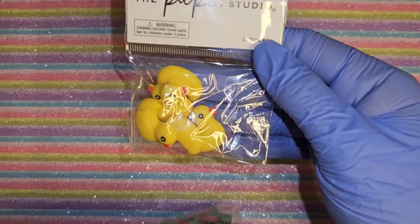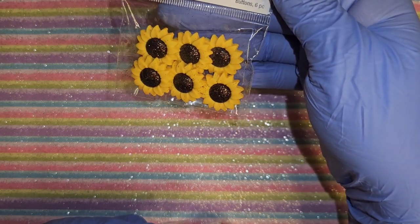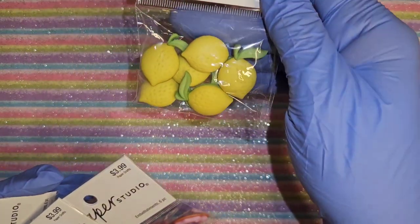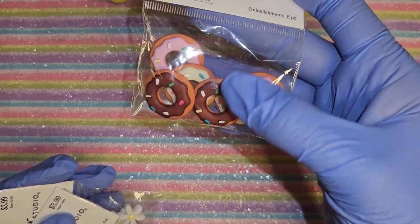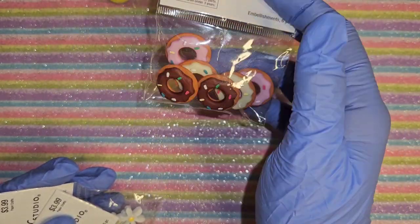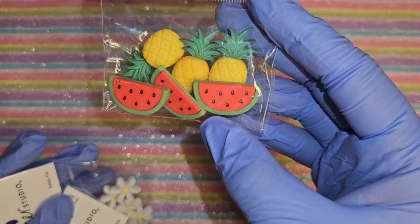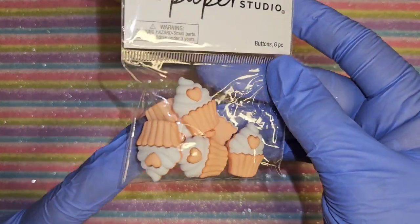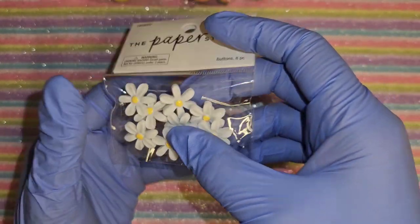I got some peach charms. Look at these duckies - they're so cute. Some strawberries. Some limes or lemons - limes are green, lemons are yellow. These donuts are pretty awesome and these don't have anything on the bag. These say embellishments - pineapples and watermelon - these are all Paper Studio brand. And some cupcake ones and cute little flowers. None of these are really too big even for my small nails.